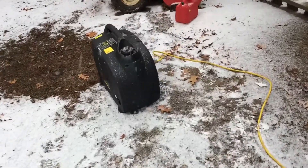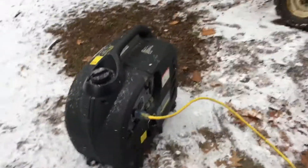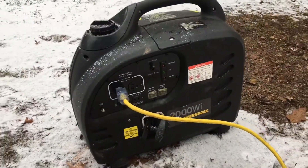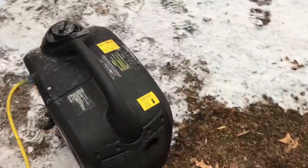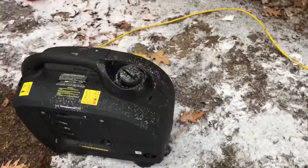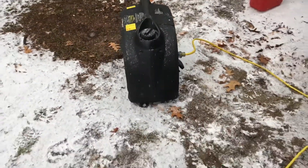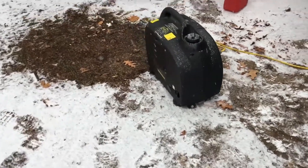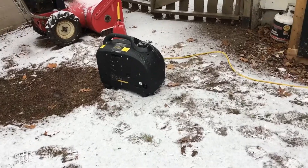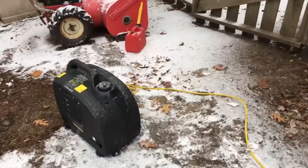Here's the generator running with a 1,500 watt load and it was doing really well — nice and quiet. This is with the bad decompression assembly, so it was pretty hard to pull over but once it started it ran. One other thing I want to mention is you can kind of hear the bad cam bearing — it has a rattly sound and I believe that's what that is.